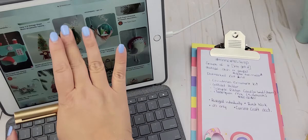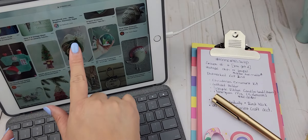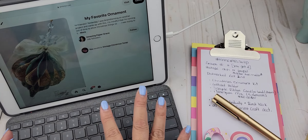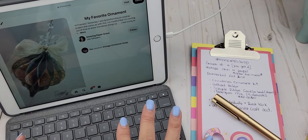I want you to know that I am going to have this Pinterest board linked so that you can look for inspiration. Make sure to be following me on Pinterest — I'll have the link to my Pinterest in the description box.